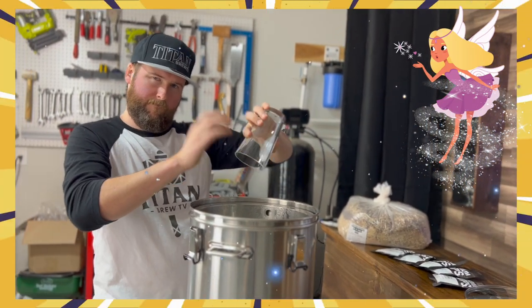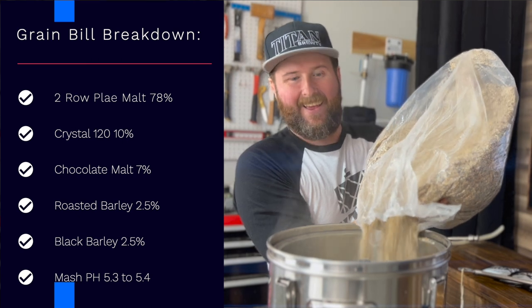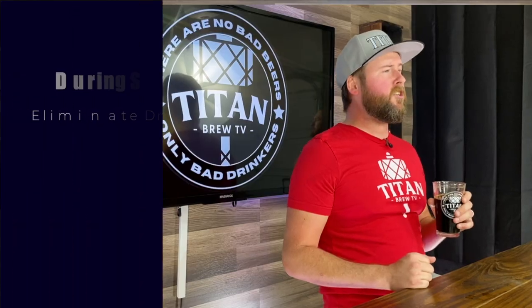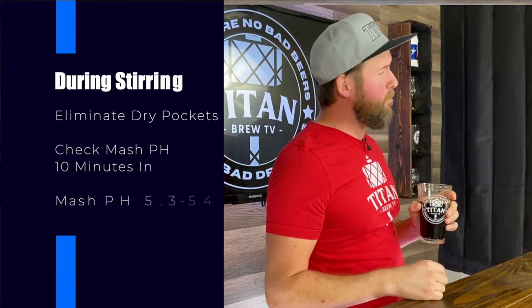Once the water is in the mash kettle, it's time to add our magic dust. Now it's time to add our grain. Today's grain bill comes in at a massive 17 pounds and two ounces. During stirring, make sure to eliminate any dry pockets of grain to help conversion during the mash. Make sure to check that mash pH 10 minutes in. Today's mash pH we're shooting for is 5.3 to 5.4. After pH has been reached, set a 60-minute timer.